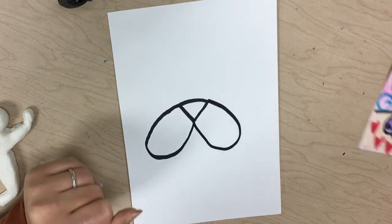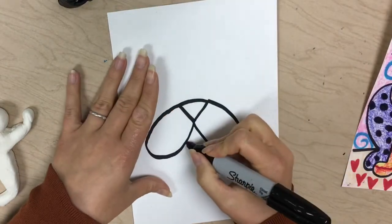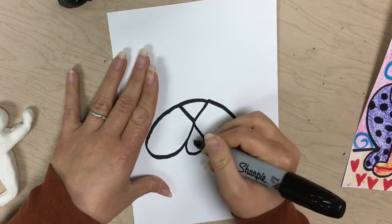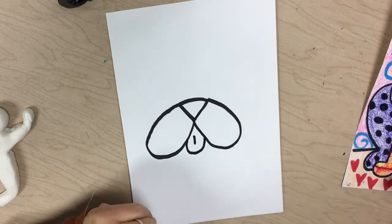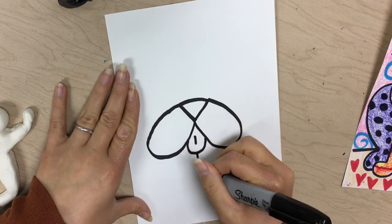Now I'm gonna do the tongue, which is gonna be a curve under those two pieces I just drew, with a line in it. Now we're gonna start doing some of the legs. You're gonna find the bottom curve of that tongue and do a line that almost goes all the way to the bottom of the page.